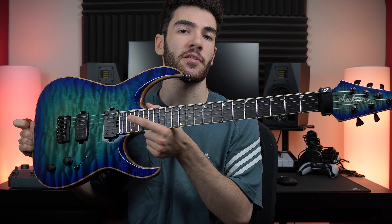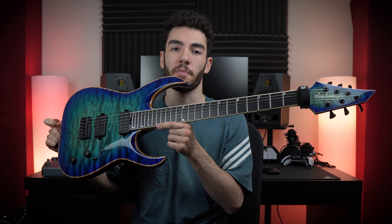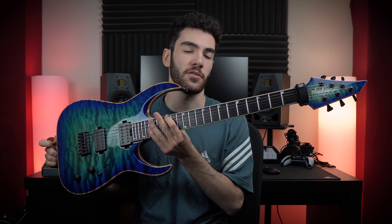This guitar is my Jackson Misha Mansour USA signature — it's a six string currently set up in drop C. If you're not familiar, drop C is standard E tuned a whole step down, and then the top string detuned another whole step down.